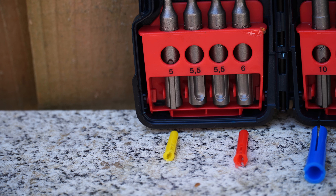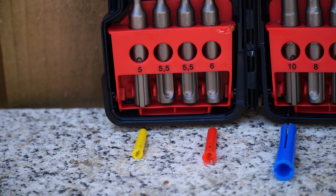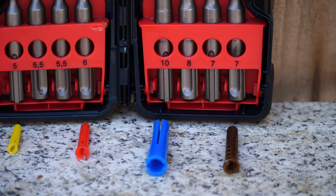For a yellow rawl plug you'll need a 5mm drill bit, red you'll need a 6mm drill bit, brown you'll need a 7mm drill bit, and blue you'll need a 10mm drill bit.